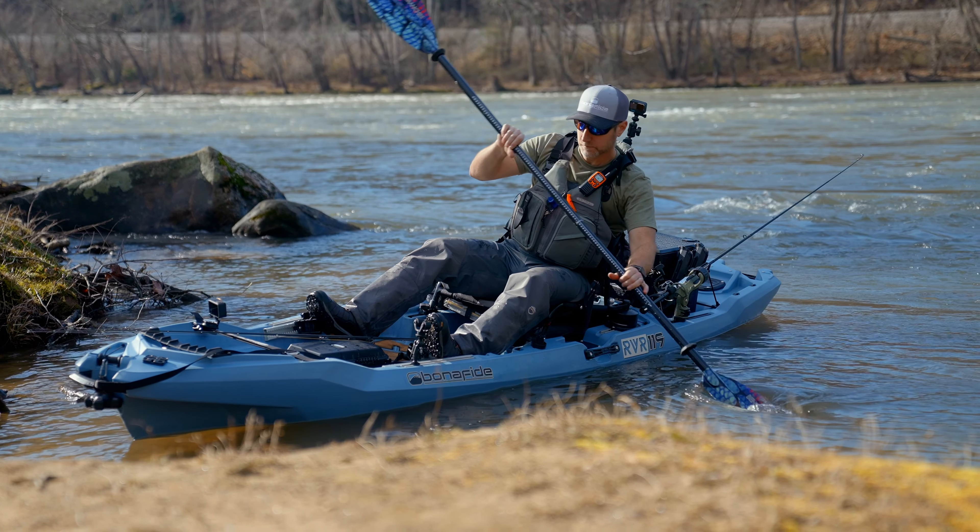You can see the flow going by it, and you're going to use the RVR's position and the secondary stability to drive the boat into that calm water, keeping it flat. Once you feel the boat hit the calm water, then you're going to lean into that turn and let it come around.